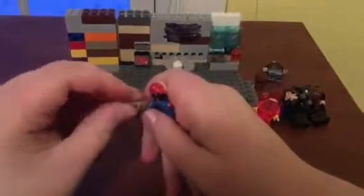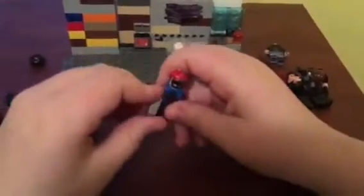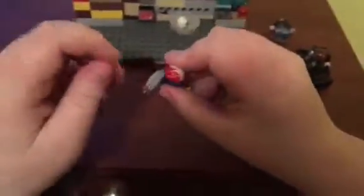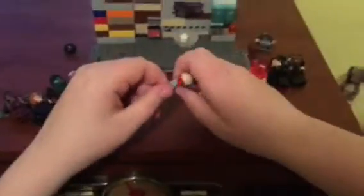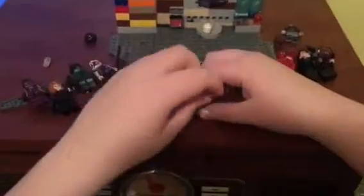He also has this, because I heard that in the Avengers video he gets a vibranium shield from Black Panther. So this is supposed to be the vibranium shield. It looks more like a claw from a Wolverine figure, to be honest. Let's take that out of his hand. The figure's fairly simple.